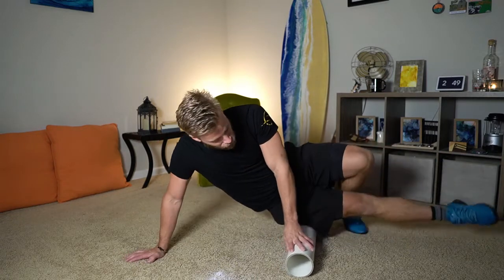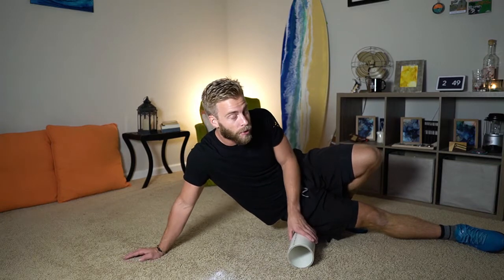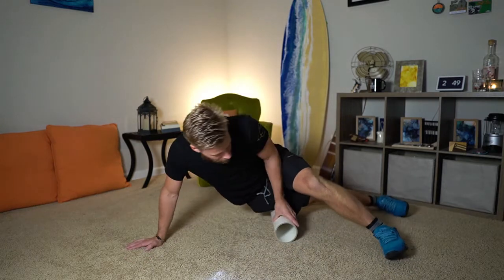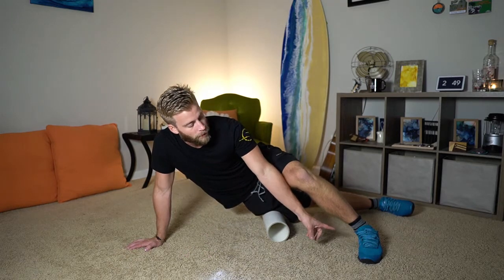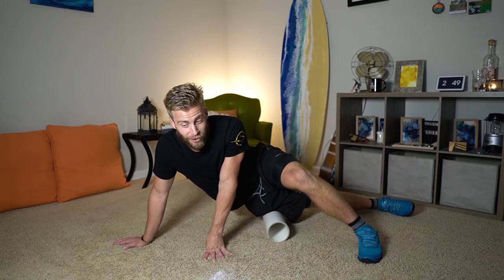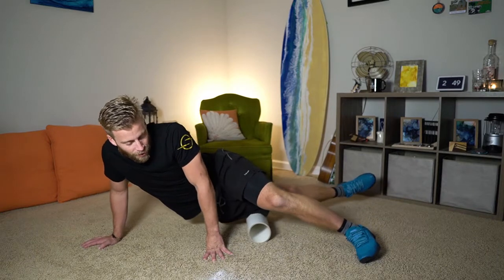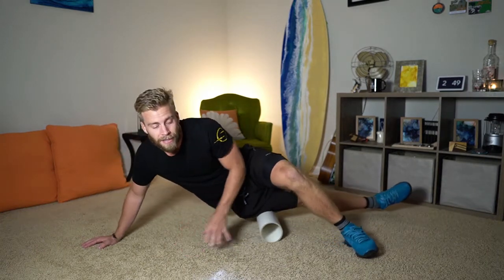You're going to want one leg straight out, right underneath that bone that feels like it's the top of your leg. The other foot goes in front like this. Relax your bottom leg, use your arms to hold yourself upright, and use your foot to balance and hold yourself up.